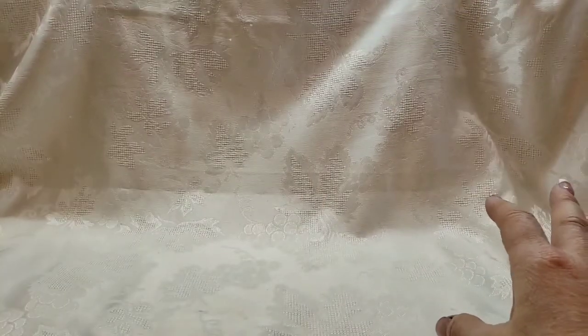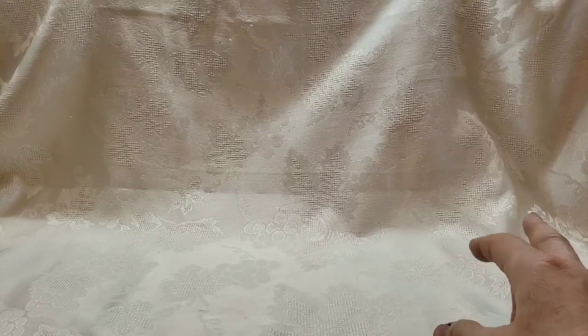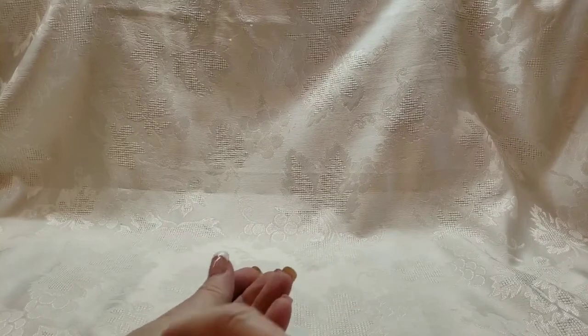Hey, crafty people! I got a little bit creative this past weekend and I wanted to share some test projects with you. I had found on Pinterest some farmhouse-y style books — let me show you.